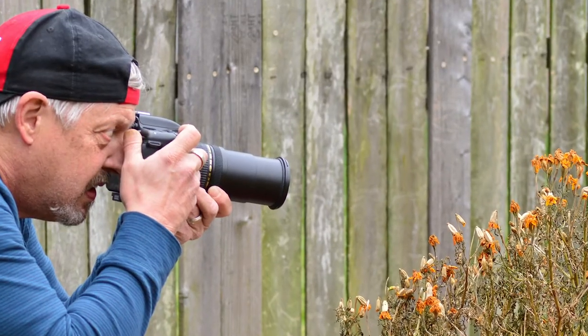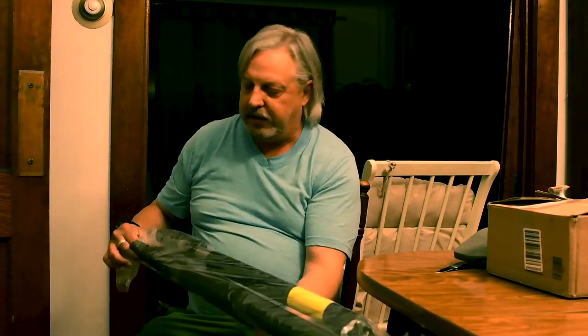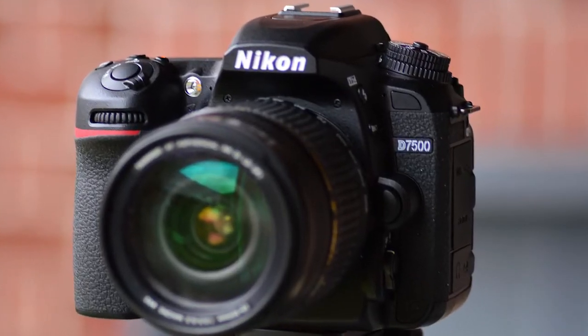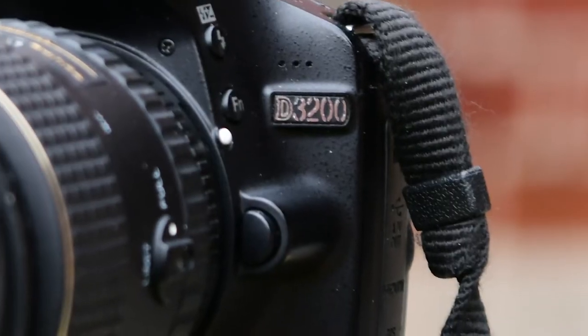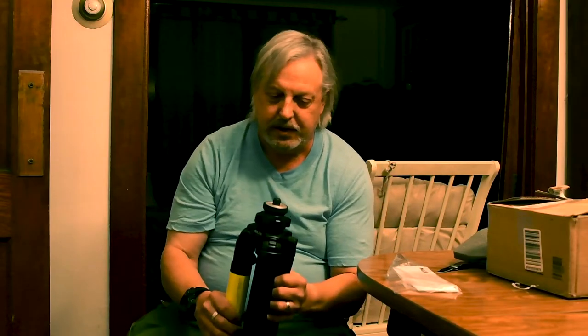I hadn't used a tripod when I first started out doing photography all that much, and it made it kind of hard because I had to use higher ISOs. Some of the time, especially in dark light situations, most cameras I had didn't work very well in dark light situations either. The camera I'm using to film this with right now is a D7500 Nikon. I had a D3200 before that, and here are the instructions that came with it.